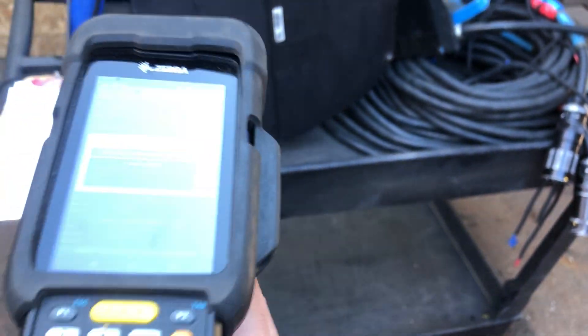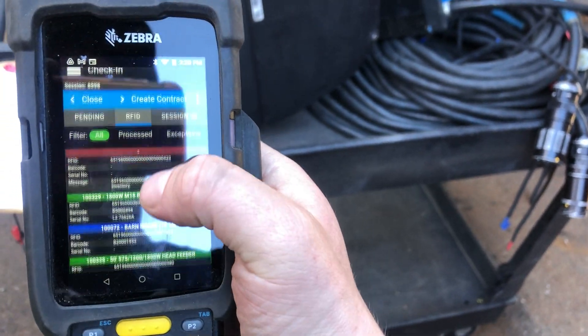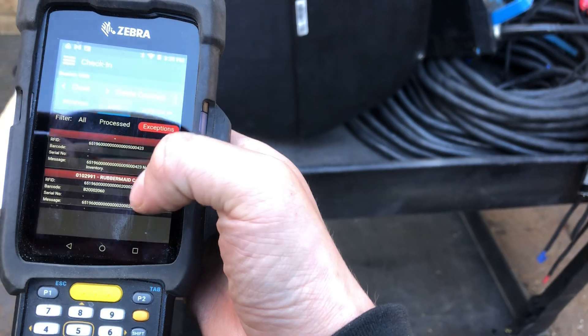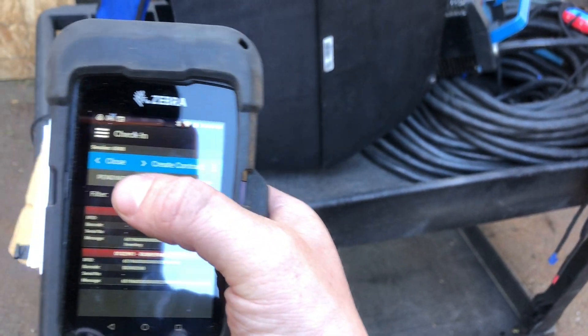Picked up nine tags. It will even show you the exceptions. For this one, the exception was the Rubbermaid cart, which I just put it on, so that makes sense.